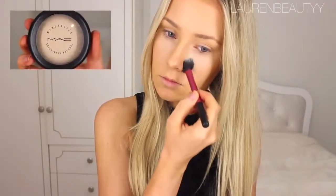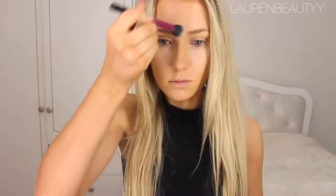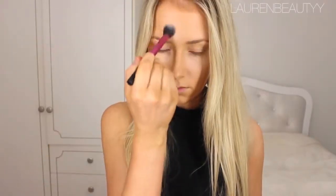Then I'm going to take a powder that is two shades lighter than my actual skin tone and apply that over the highlighted area. This just accentuates the highlight and sets it in place. And then I'm going to set the rest of my face with a translucent powder.